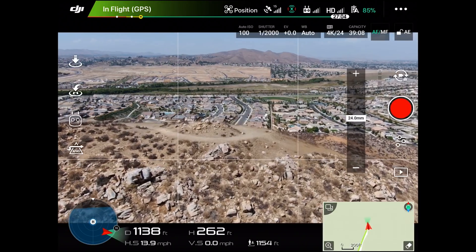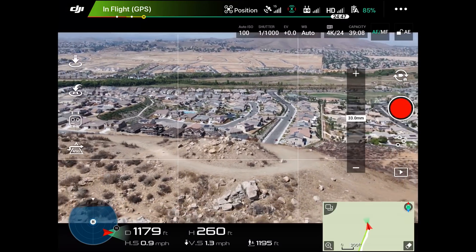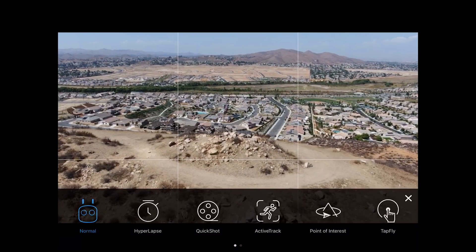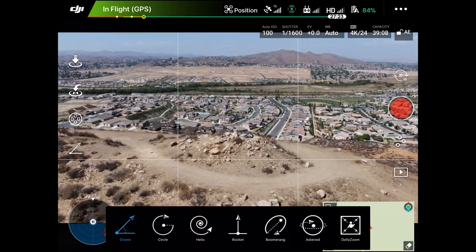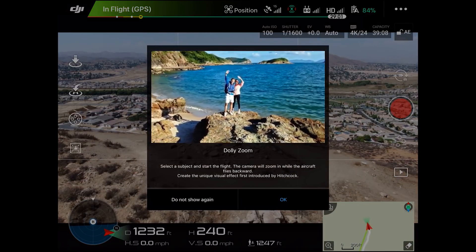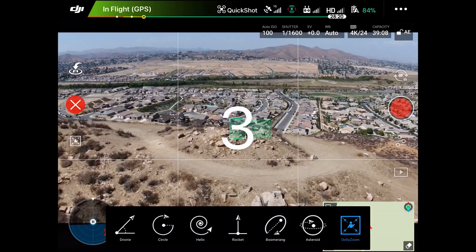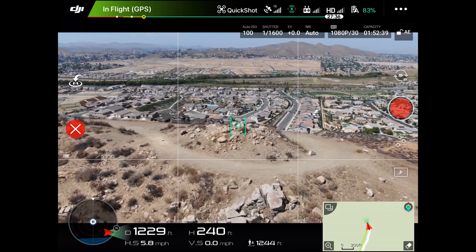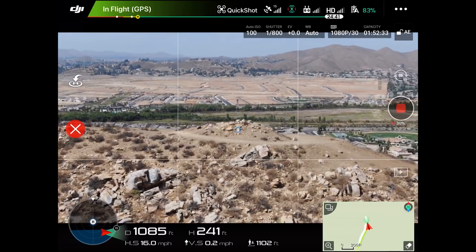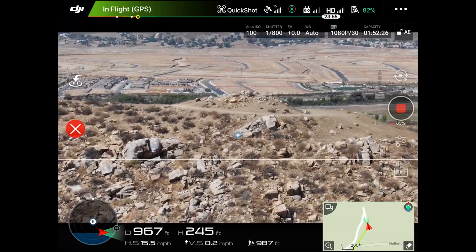Now that we're up in the air, you can see we can zoom in and out — that is nice. Let's try out some of the modes to see if everything is indeed working. You can see the normal functions, but in QuickShot we've now got Dolly Zoom on there because we have the Zoom camera. Let's give that a try — three, two, one. It does look like it went through and did the Dolly Zoom shot. You can see it functioning right there. I'd say this is pretty good.